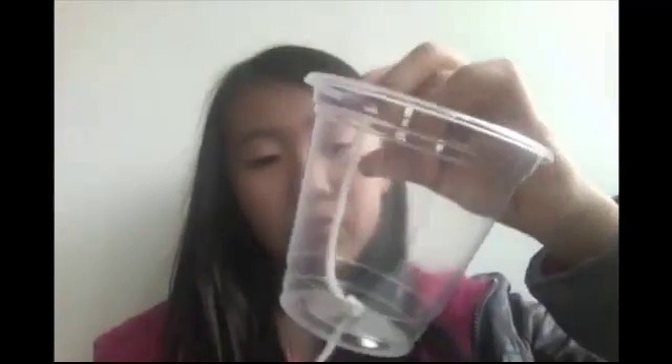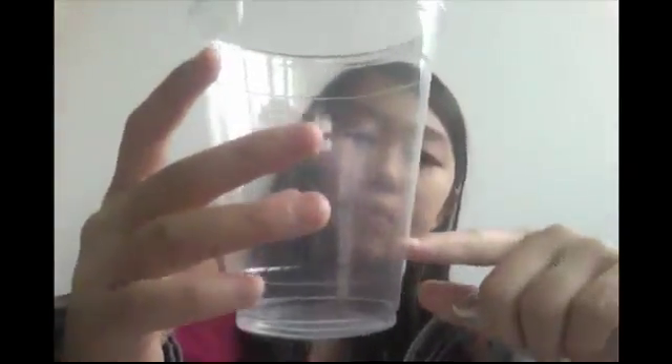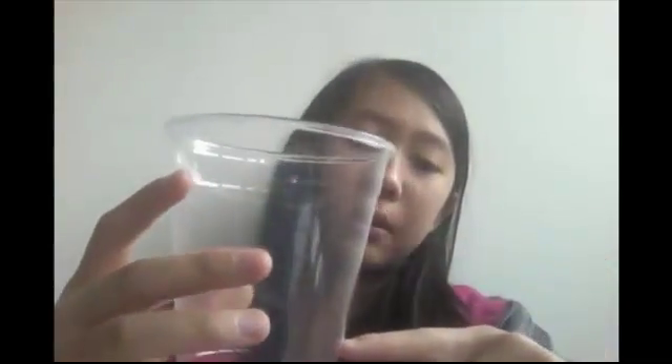Put it inside — either way is fine, but I would recommend it like this. The string should not go through here unless you pull it really hard. So now you have your very own string with a cup.